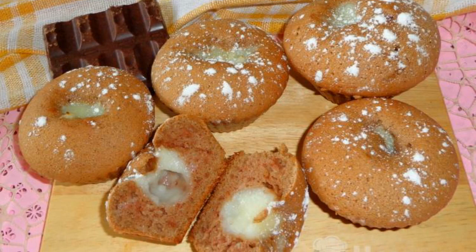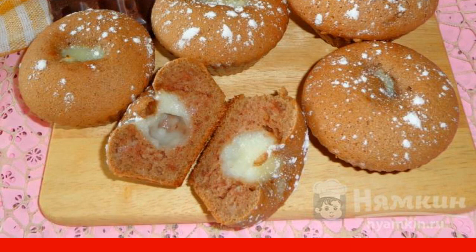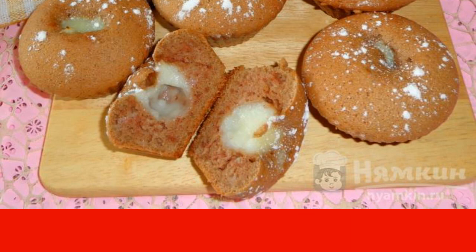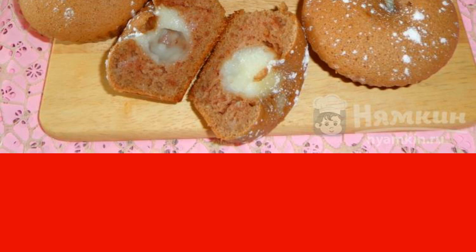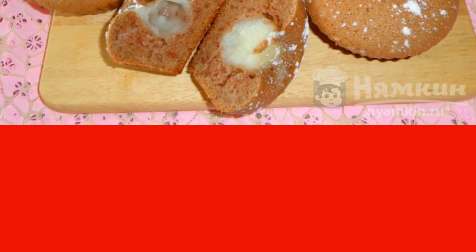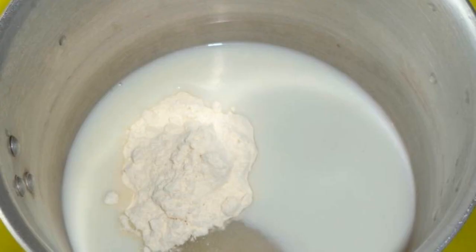Chocolate muffins with custard are amazing pastries that will take their rightful place on a festive or everyday table. Custard does not change its consistency during baking and it does not moisten the main dough. The biscuit mass can be made chocolate colored by adding cocoa powder. Thus, the filling will be clearly visible. Muffins are soft, airy and beautiful.